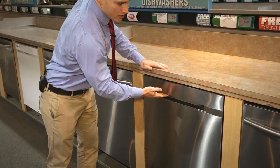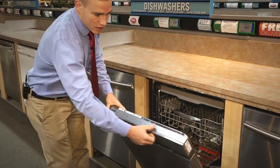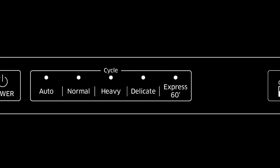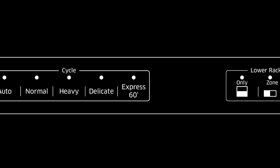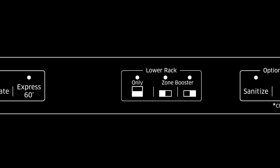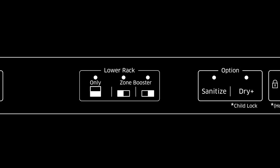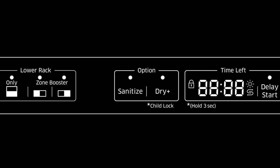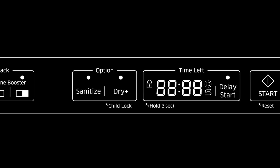This dishwasher doesn't have a handle on the front, but the top mount integrated panel gives you five different washing options. A nice part about this dishwasher is that it gives you zones, so you can do the top wash, bottom wash, or specify right or left as far as what area you would like to have washed. It also has a sanitize dry and gives you a time delay if that's something you'd like.